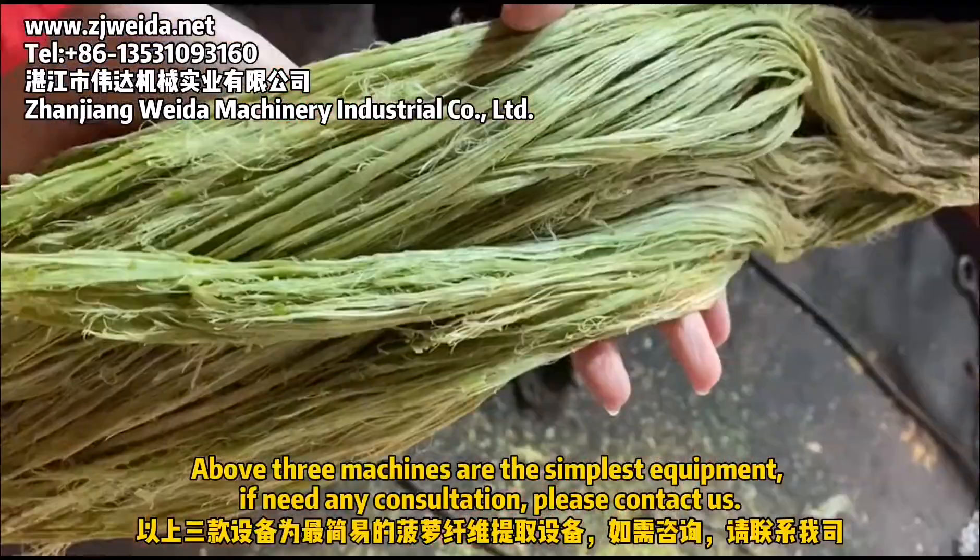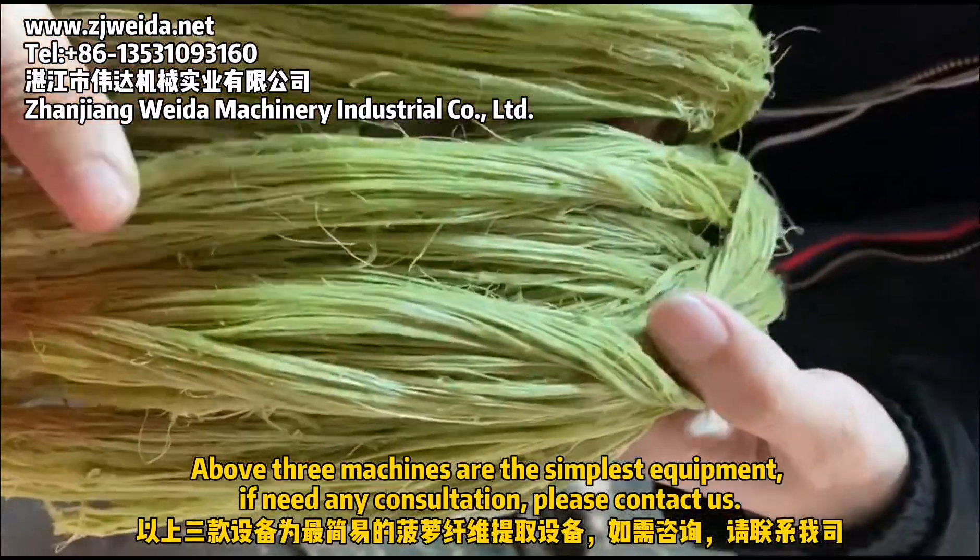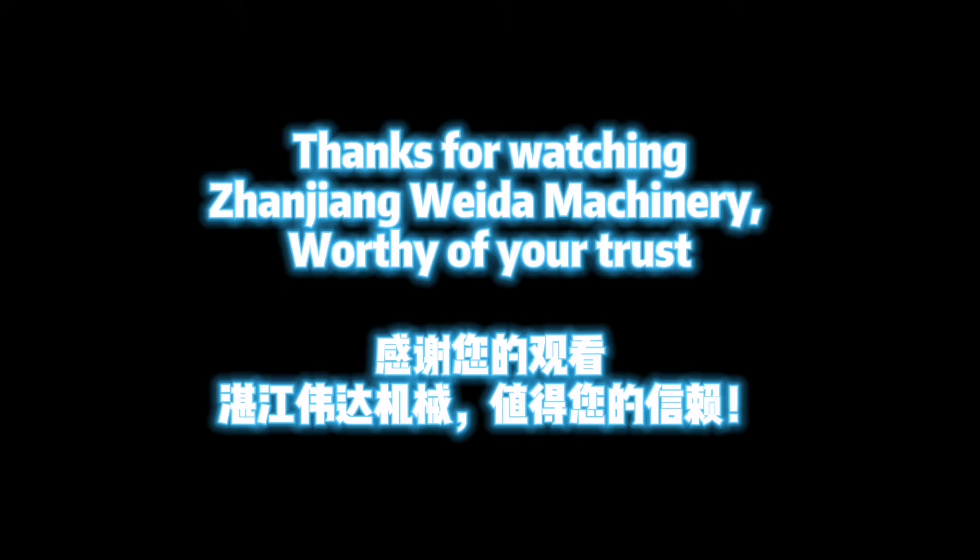These three machines are the simplest equipment. If you need any consultation, please contact us. Thank you for watching NGN Wide Machinery — worthy of your trust.